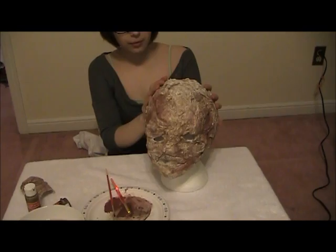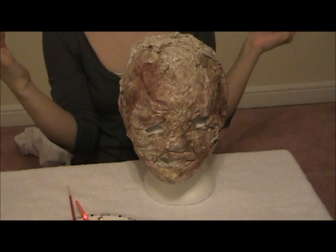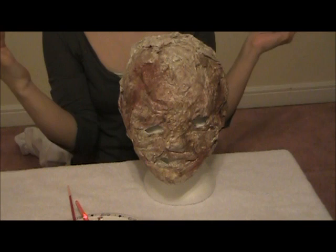Alright, so as you can see we've added the red. We haven't really done the back yet, but this is what it should look like. Now all you have to do is put the nurse cap on as part of the cosplay, and then you're good.